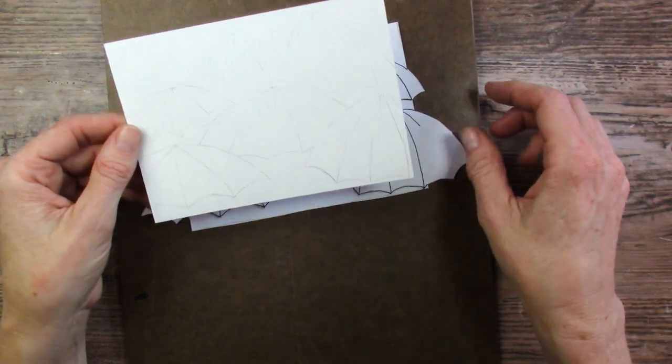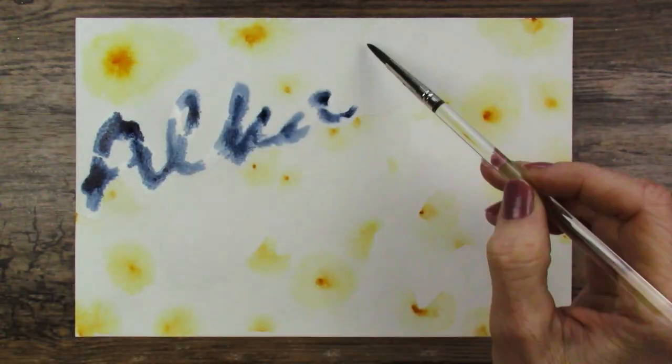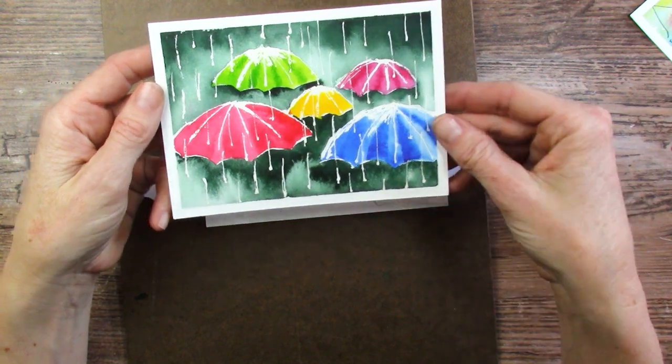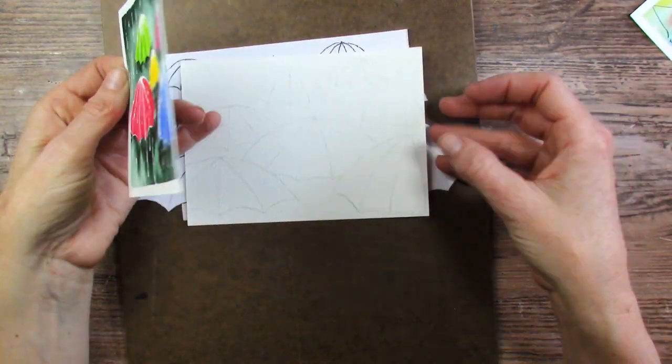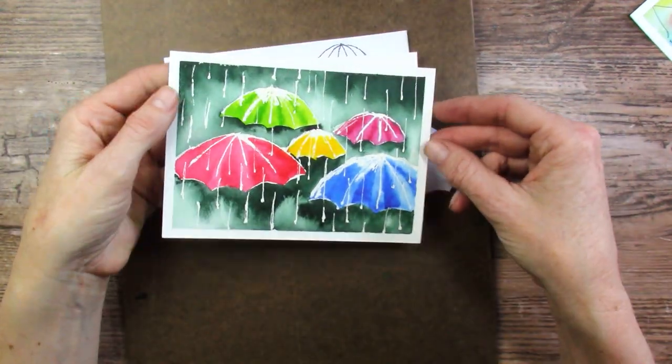So now I need to test this. My only question is — this was like the first test — do I want to tape it? And I use a very wet wash. So I think I do want to tape it. It just means that we lose some of our area for painting, which is kind of sad.